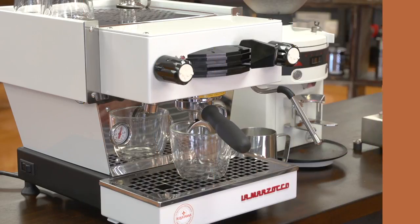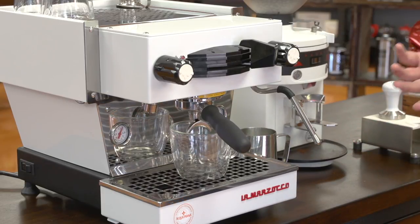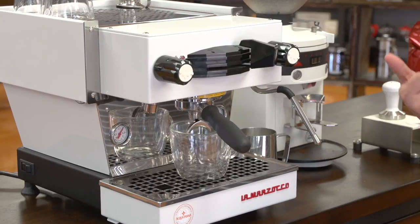For my first drink I'm going to make a latte, and I'm using a large latte bowl — this is a 16-ounce cup, a traditional bowl shape. The La Marzocco is a dual boiler, so I'm going to do both things at once: I'm going to be extracting my coffee and frothing my milk at the same time.